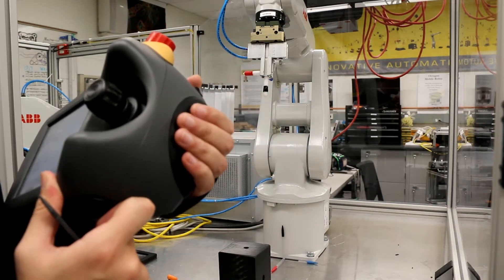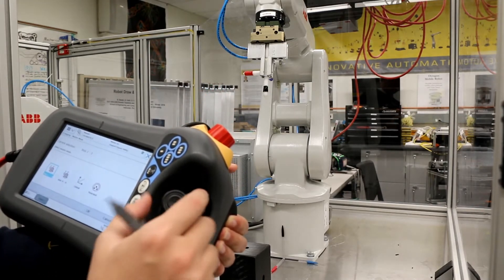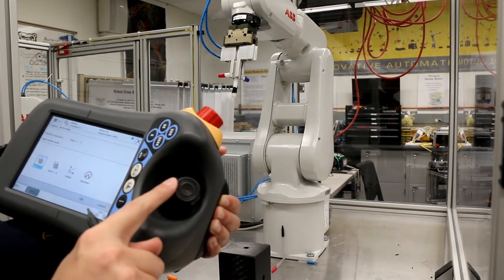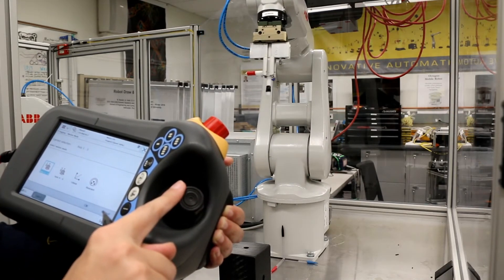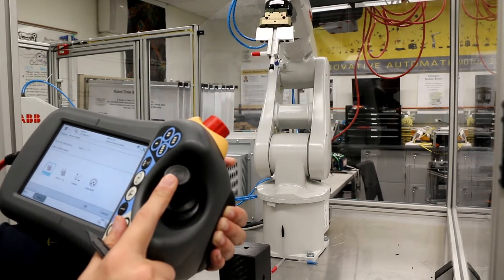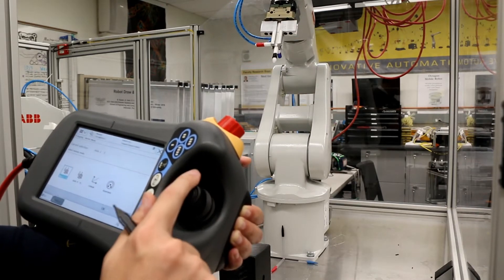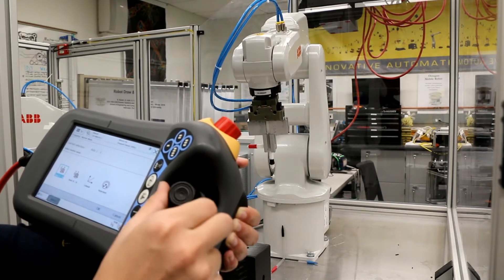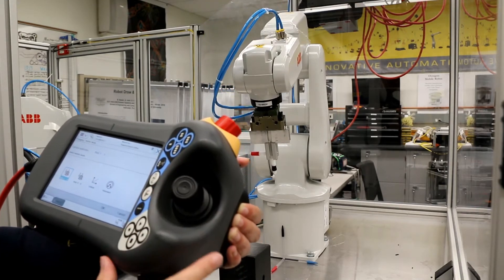Hold the dead-man switch to the working position and use the controller to control the first three joints. If you push the controller left and right, only the first joint moves. If you push up and down, the second joint moves. If you rotate the controller, the third joint moves. That covers the first three joints.